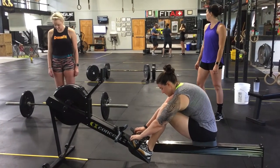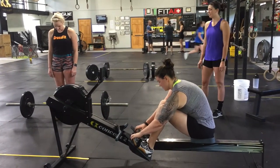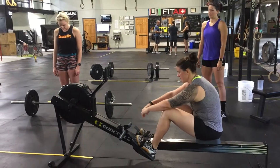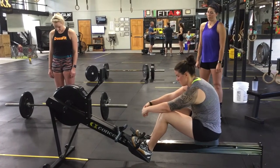Followed by 20 box jump overs. RX for males 30-inch box, RX for females 24-inch box. Scaled can do step overs: males 24 inches, females 20 inches.